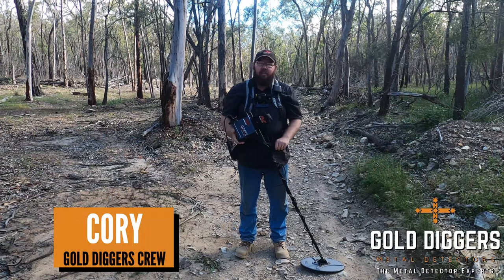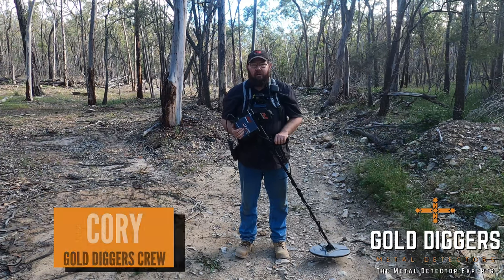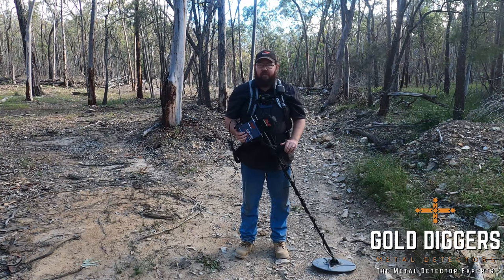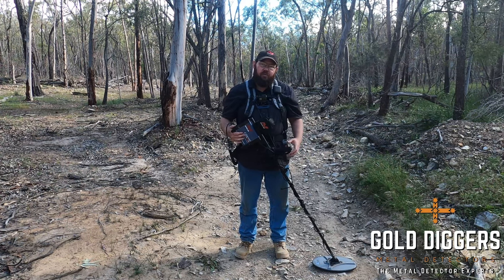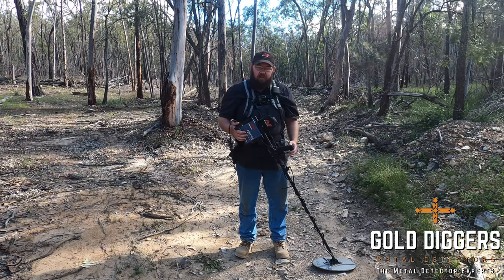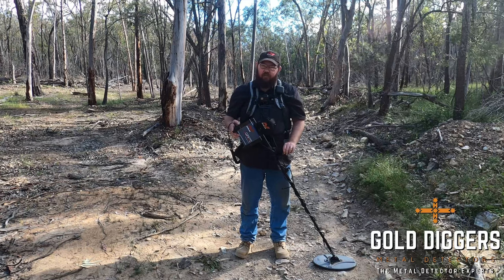G'day guys, Cory from Gold Diggers here and welcome to Detector Pro Tips Part 2 on the Minelab GPX 5000. Today we're going to talk a little bit about what we discussed in Part 1 and show you a few visual demos of what some of the settings do and what changing them does. I'll try and keep it fairly basic for you but give you a little bit more advanced info.